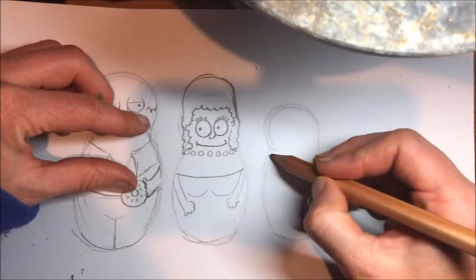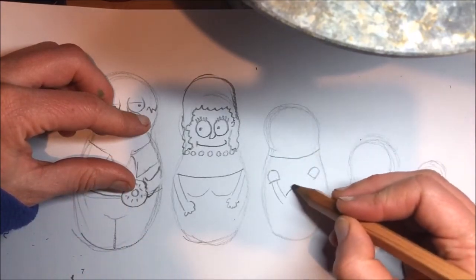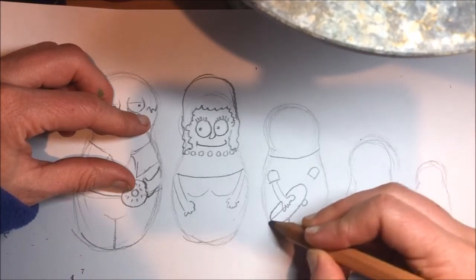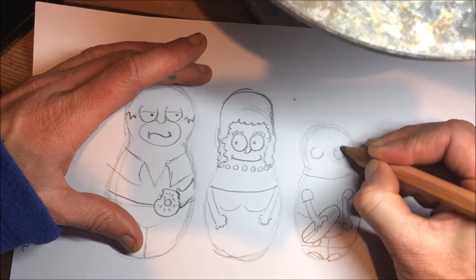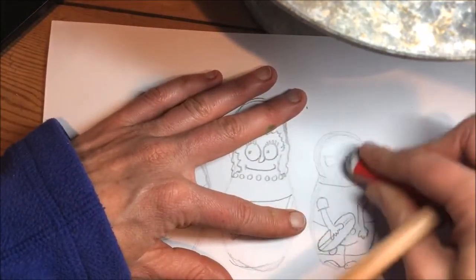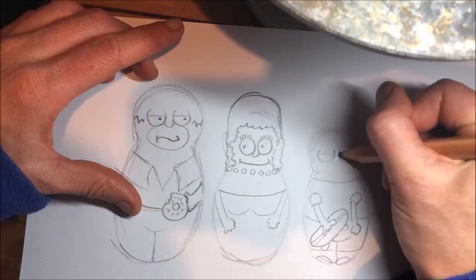And do Bart — I'll have him holding a skateboard. He has the same eyes as Homer. I'm not happy with those so I'm going to have another shot at those. That's better.